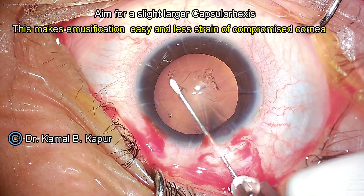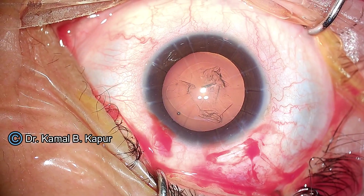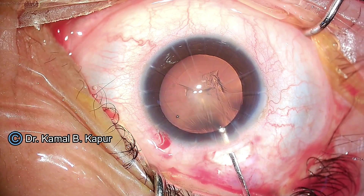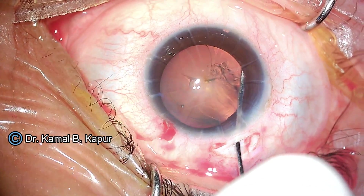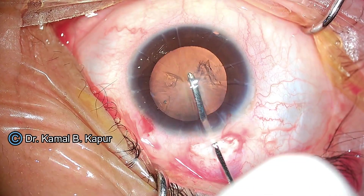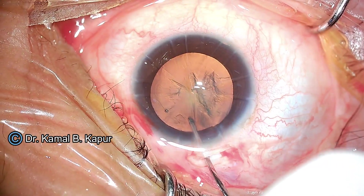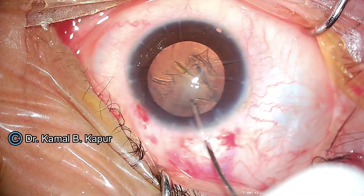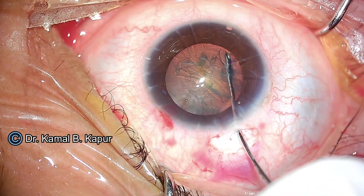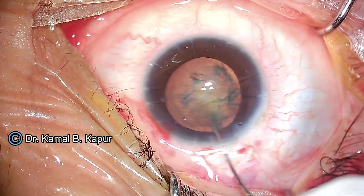Otherwise, sometimes we can cause a Descemet's detachment. One point to note: try creating a slightly larger axis, as this will make the job easier. We can actually do removal of the cataract into the anterior chamber sometimes. This reduces the maneuvers into the anterior chamber and also puts less strain onto the previous RK cuts.